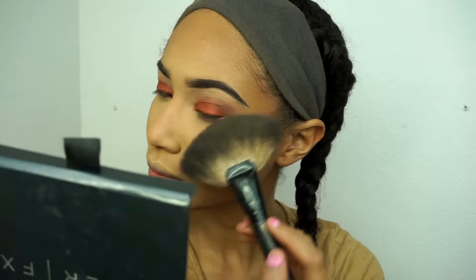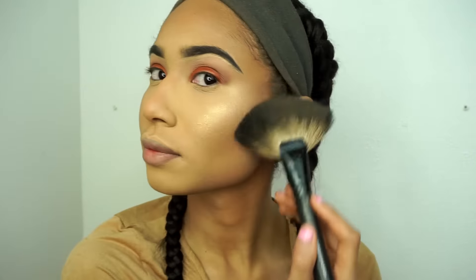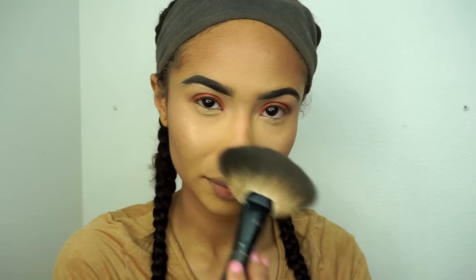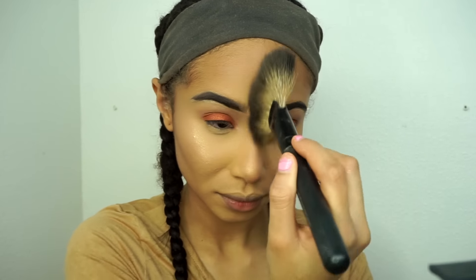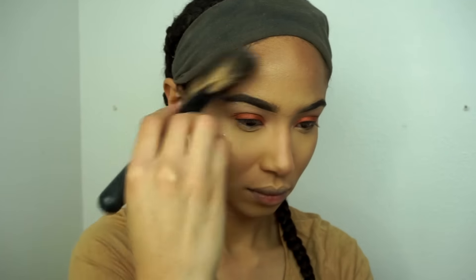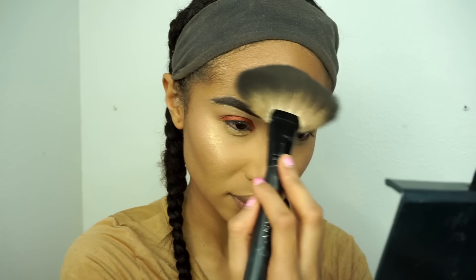Moving on to highlight. I'm going to be using another product from Offer Cosmetics — it is the You Do You Highlighter. I love this highlighter. I've been using it all the time for that pop of highlight, so I'm just going to go over my cheekbones and the high points of my face — the areas that will catch light.